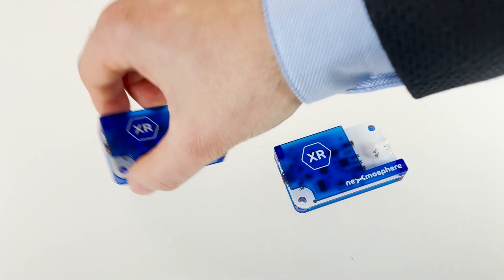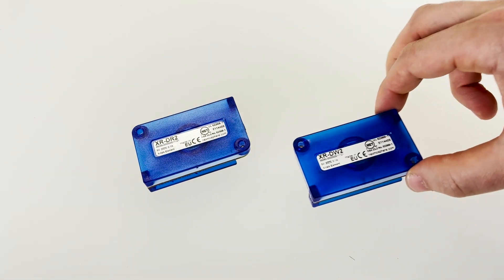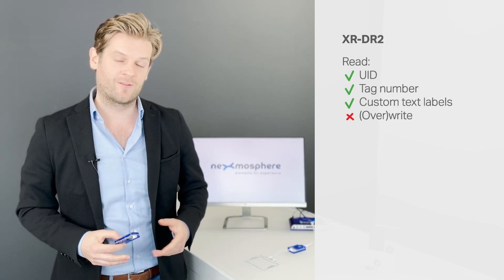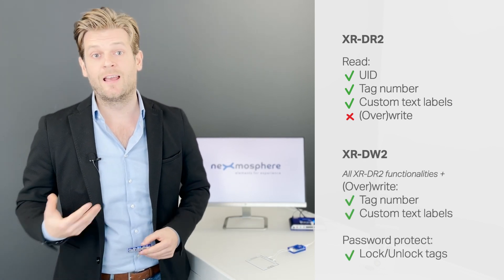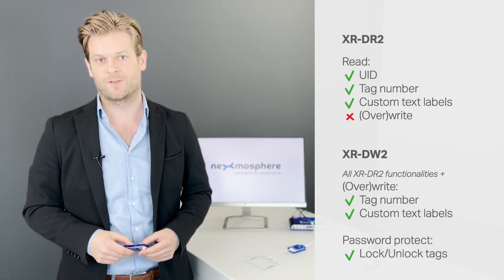The XR2 driver comes in two models: the XRDR2 and XRDW2. The XRDR2 is able to read all three data types from an N-Tag, but can't override any information. The XRDW2 can read all data types as well, and next to this, it can also override both the tag number and custom text labels.